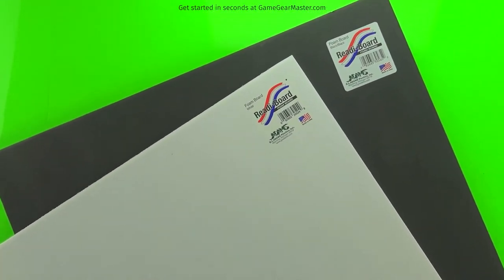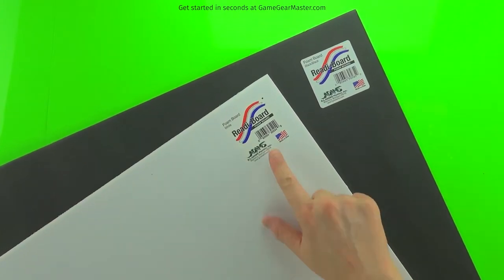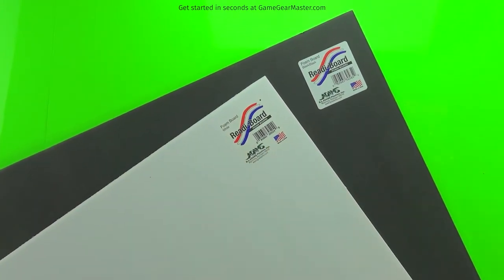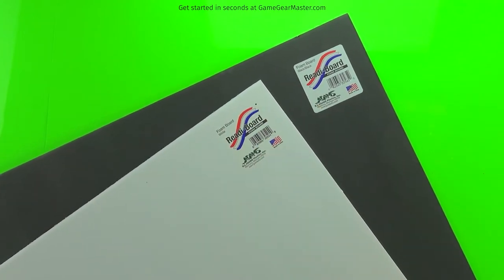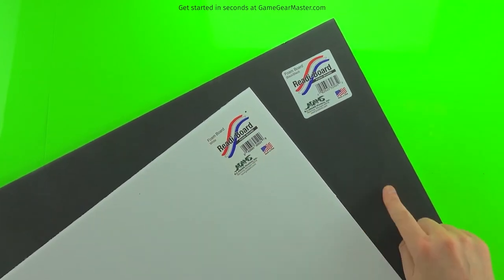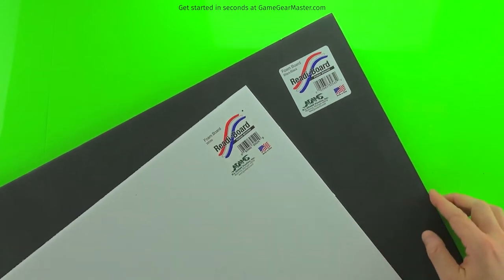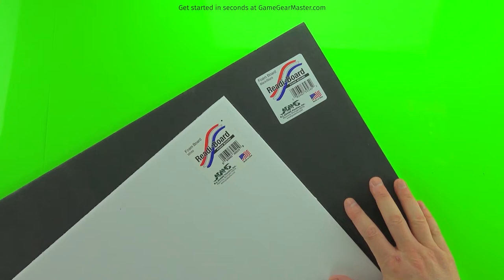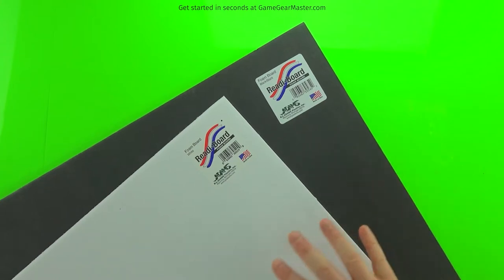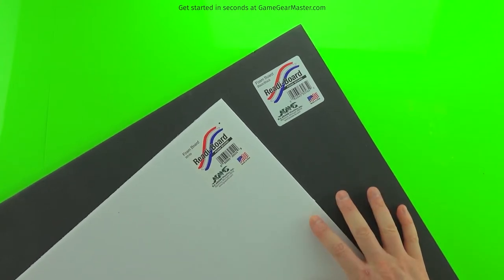The first and most important ingredient in all of Torreno is ready board foam board. Ready board is designed to make it easy to peel the paper off. There are two versions: black and white. It doesn't matter which one you get because the foam inside is white in either case. You can get this at Dollar Tree nationwide and in Canada, or online at the Game Gear Master Store.